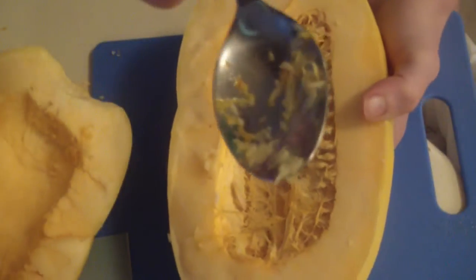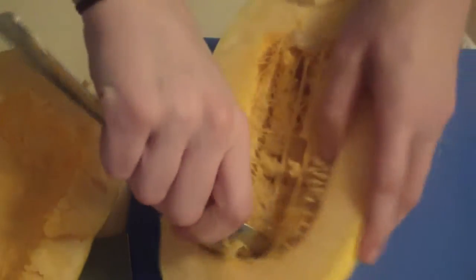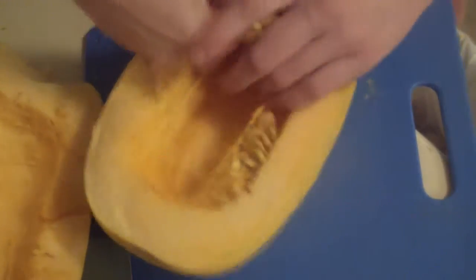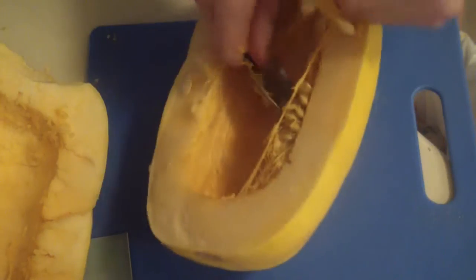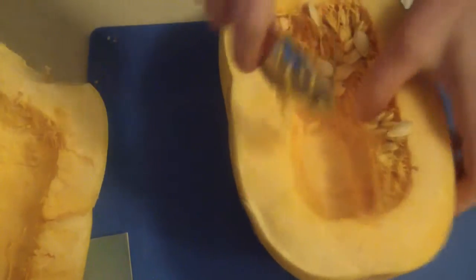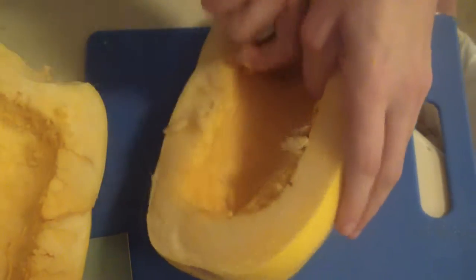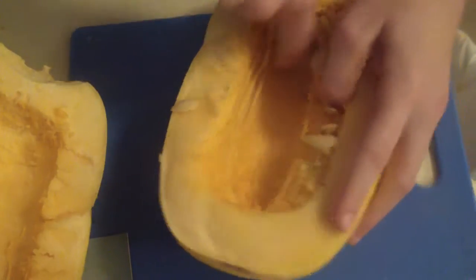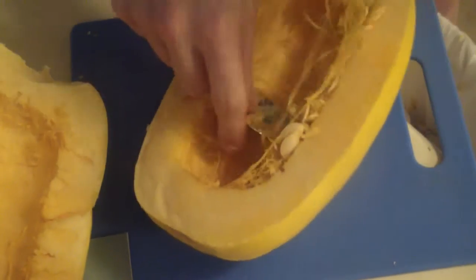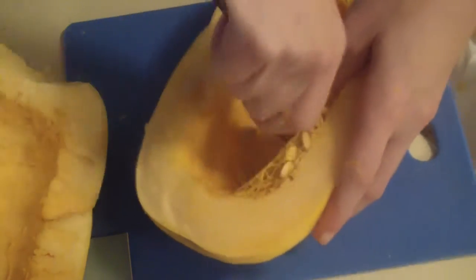To get from this to the finished product, just take a tablespoon and kind of like when you carve a pumpkin on Halloween, you want to scoop out all the fibers and seeds. These seeds are like pumpkin seeds — if you want, you can keep them and actually fry them; they're pretty good as a little snack.